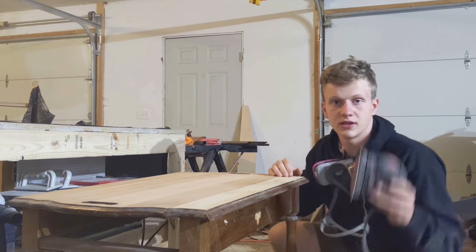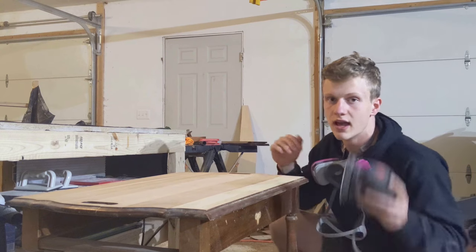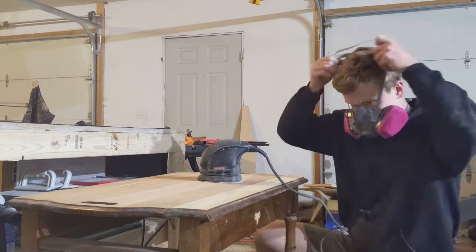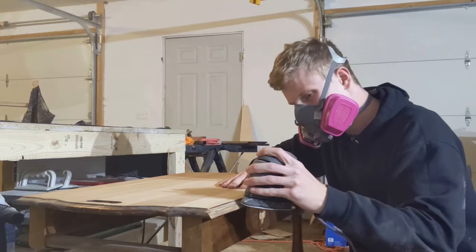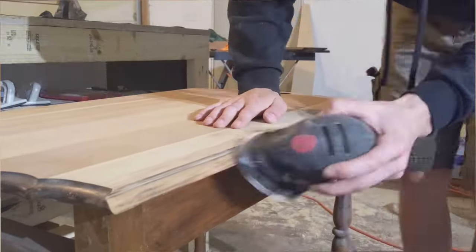Now that the wings are detached, we can use a detail sander to attack this edge that I could never access before. I've never used one of these before, so hopefully it doesn't sporadically cut off all my lids. This detail sander is probably older than I am, but it actually worked quite well at removing the old finish from this curved surface.